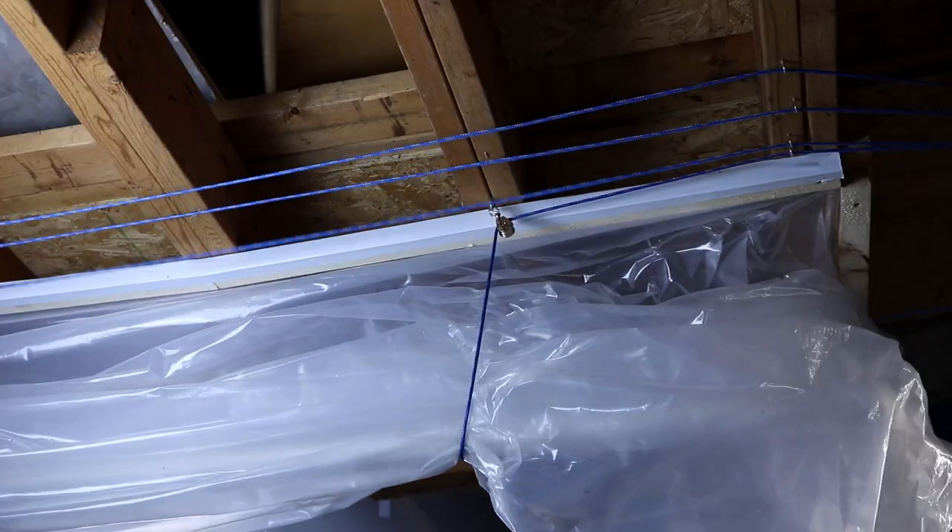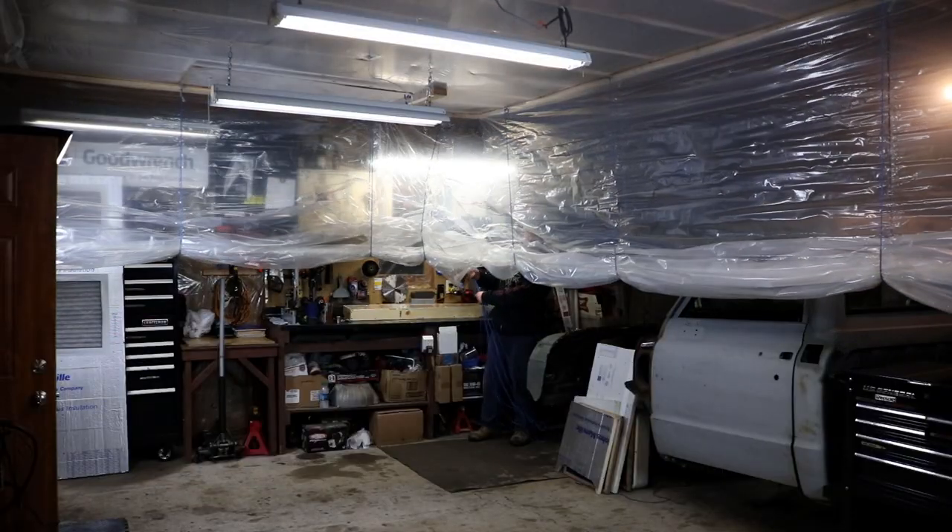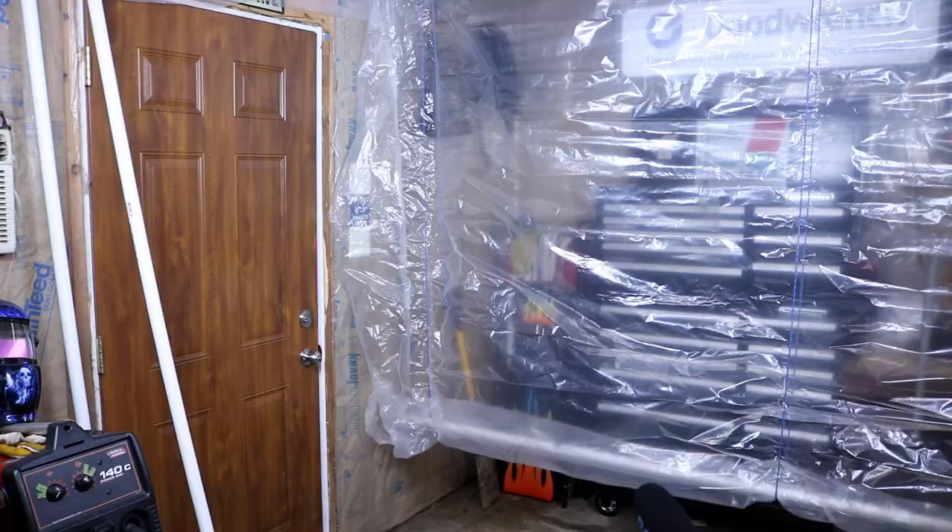Have you guys ever wanted to paint a classic car in your garage and just don't have the room for a permanent paint booth? And honestly don't know what you're gonna do with all the overspray in the air once you start painting? Well, I got a solution for you because I just built a paint booth that sets up in less than a minute. Stay tuned.